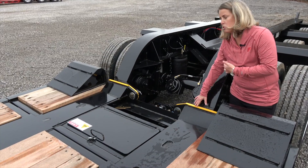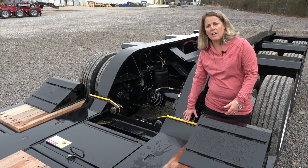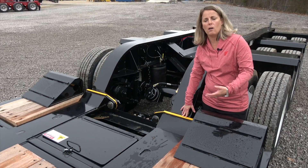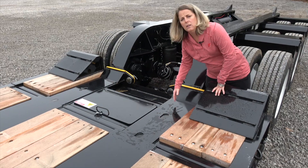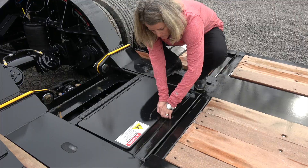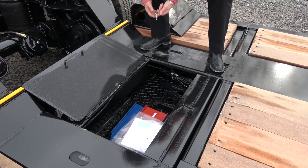Looking at these shims, you're going to have four shim sets come standard with these trailers. This is a half-inch shim, you have a five-eighths, a three-quarter, and a one-inch shim. These shims are going to allow you, depending on your load, to change the pitch of this bogey. You'll need to play with these shims in order to make sure your weight is equal on your rear axles. The extra shims are actually located in this toolbox area so you can easily access those. You can also store chains and binders in this area, and this is actually a lockable toolbox.